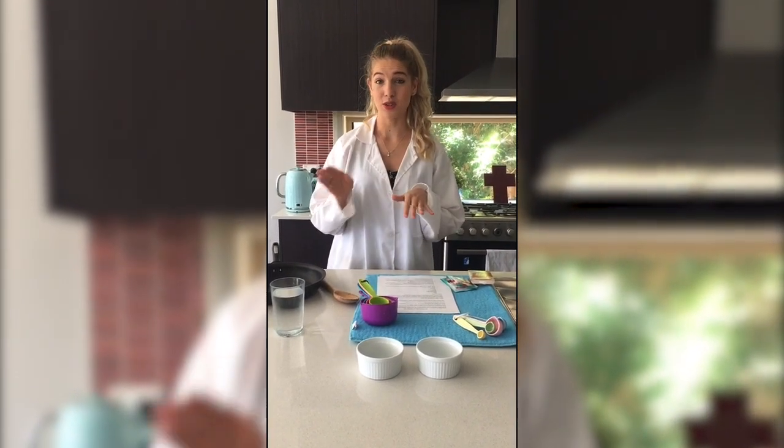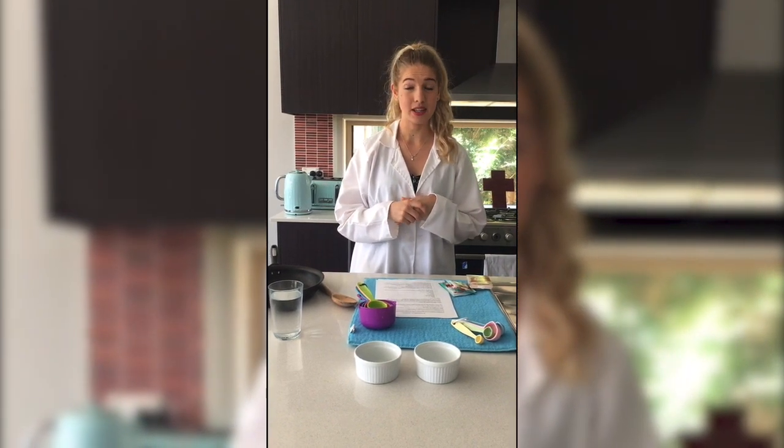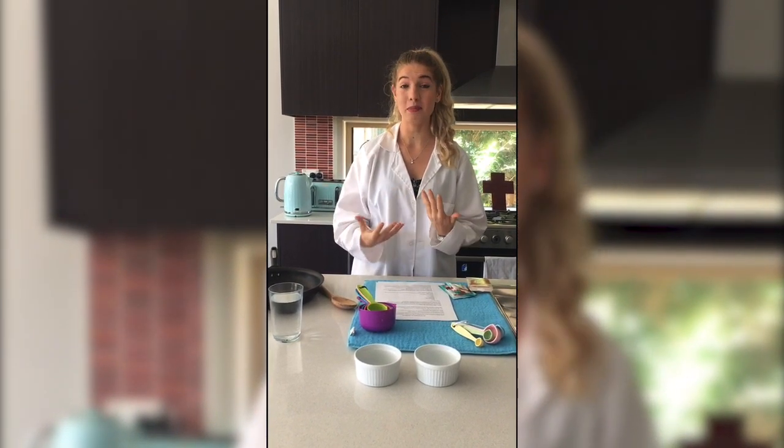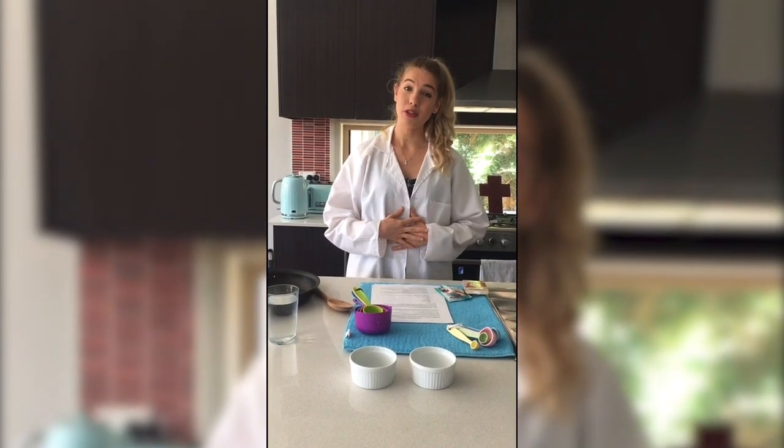They can be found on our skin, in the soil and on surfaces around our home. Some of these germs can make you sick, but most of them are harmless and even beneficial. We have germs in our gut, or stomach, which help us to digest food.